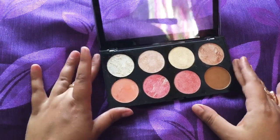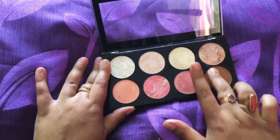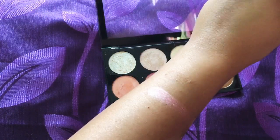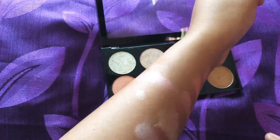Now showing the last two colors which are pink and brown. This brown color is so good and this pink color is so very gorgeous.